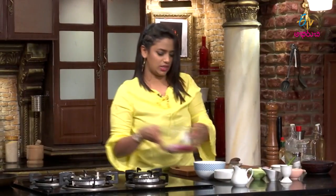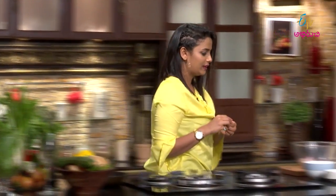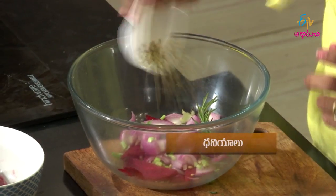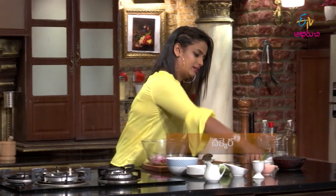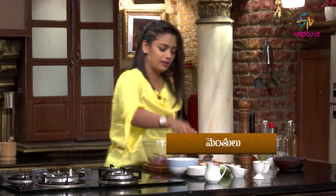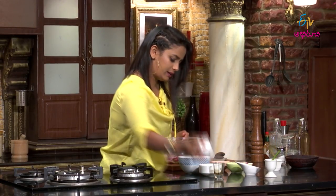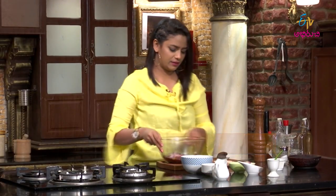Now we'll start the pickling procedure. It's very interesting — I'm going to make the pickling. Fresh rosemary goes in. I'll also add fenugreek (mentholu), then balsamic vinegar and regular vinegar. Perfect — that's all, simple and creamy. Yummy veggies!